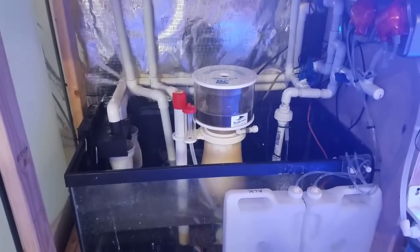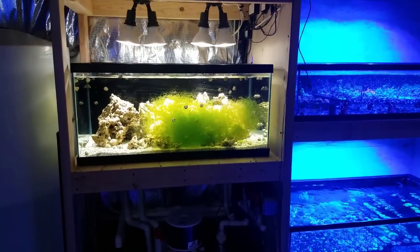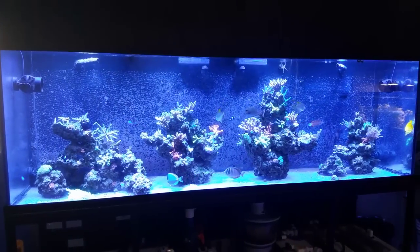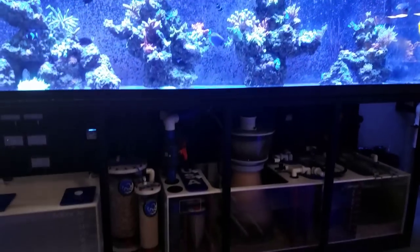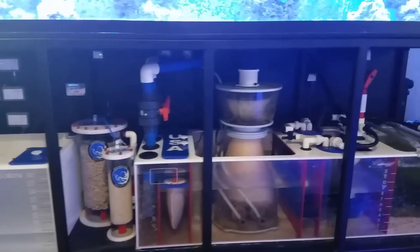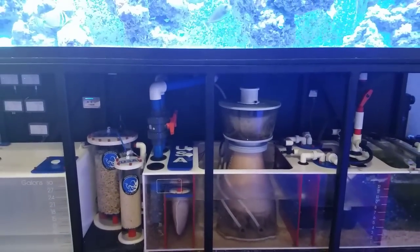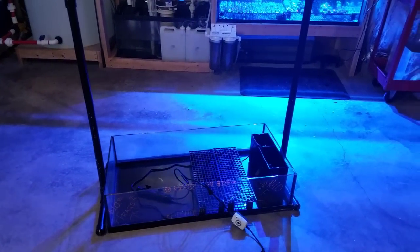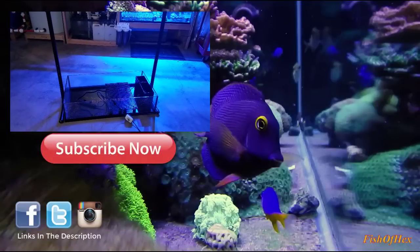You guys will see the whole build hopefully in the next couple of weeks. I'm happy with it so far. Everything is doing well overall, but the 300 gallon is not happy with me right now because I didn't test my alkalinity for a couple of weeks and it plummeted — everyone's still alive though. I need to do better and keep an eye on it. Other than that, I hope to see you guys at the frag swap. Buy five frags, get one free is on the website all this month in the spirit of the 20,000 subscriber contest. See you later!